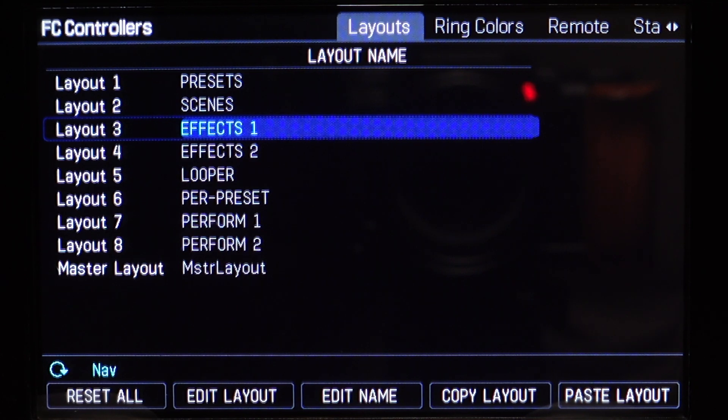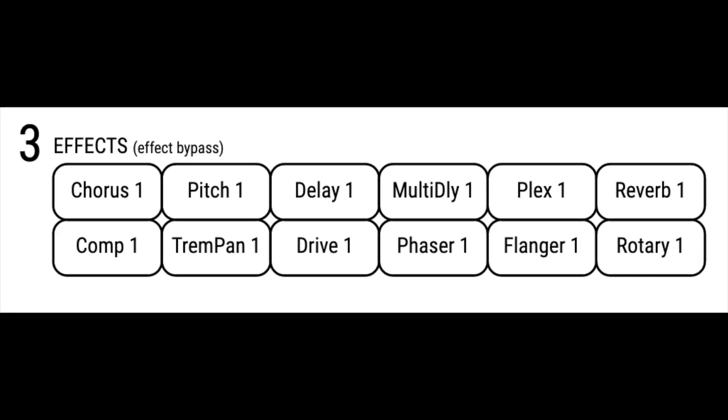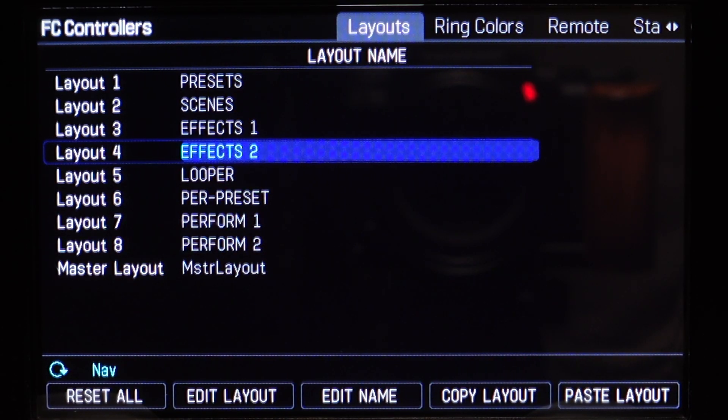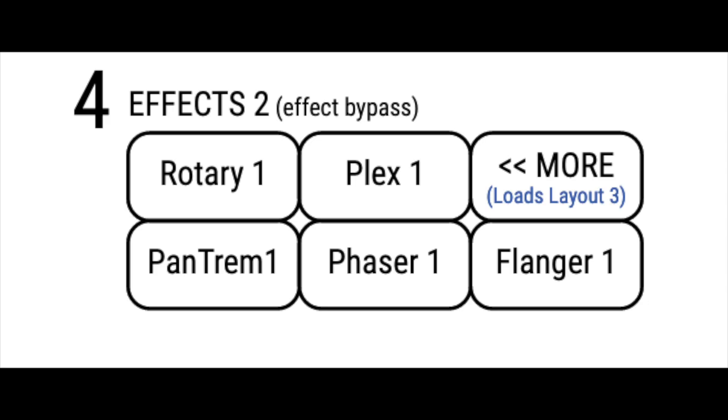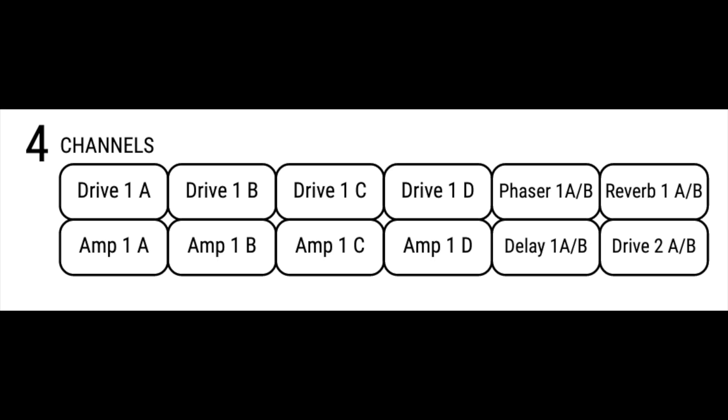Number 3, the FX-1 layout: with the FC-6 you have access to 5 effects, and the 6th foot switch brings you to the 2nd effects layout; with the FC-12 you have access to 12 effects. Number 4A, the FX-2 layout: this is the 4th layout on the FC-6 — you get access to 5 more effects and the 6th foot switch brings you back to the FX-1 layout. Number 4B, the Channels layout: this is the 4th layout on the FC-12. The factory layout gives you access to Amp-1 channels A–D, Drive-1 channels A–D, Drive-2 AB, Delay-1 AB, Phaser-1 AB, and Reverb-1 AB.